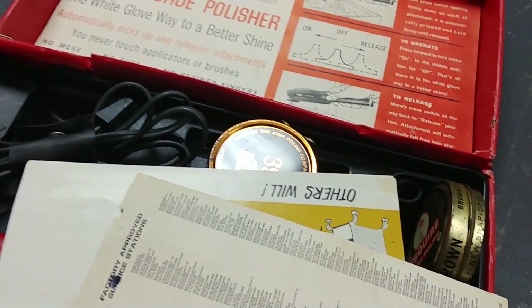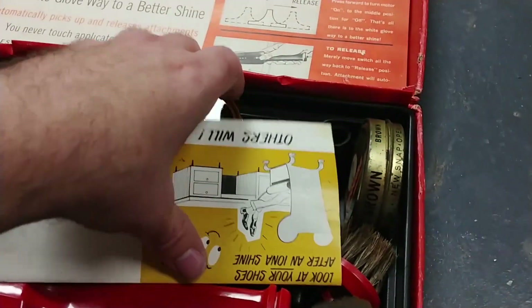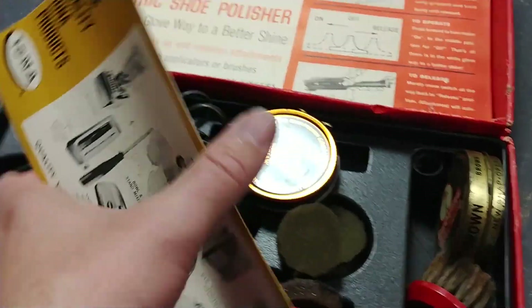So this is what they used to have back in the day. You used to be able to pick these things up at Sears. What have we got? What have we got?